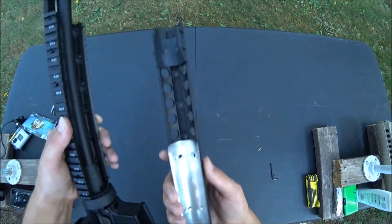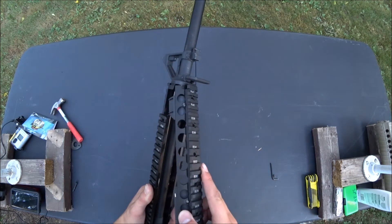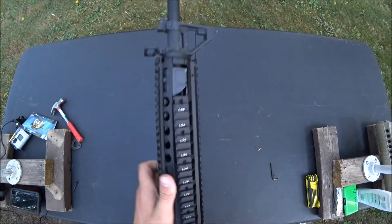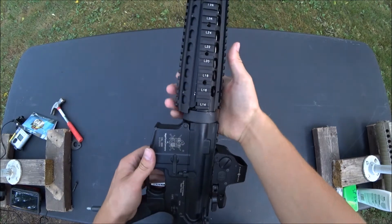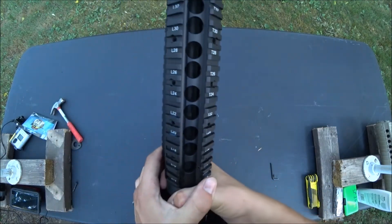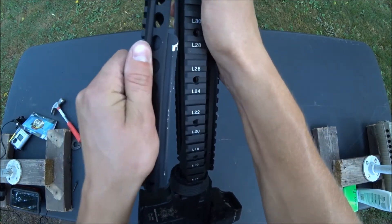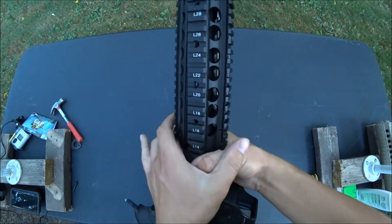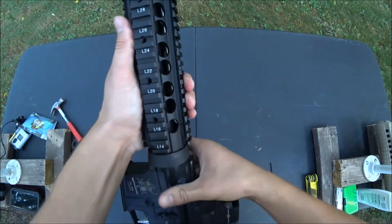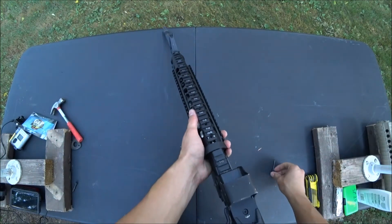Take your bottom rail and slide that one in. This one's kind of tough because you've got to pry back down on both of them. And like that. After that, you can put your screw back in and tighten it down.